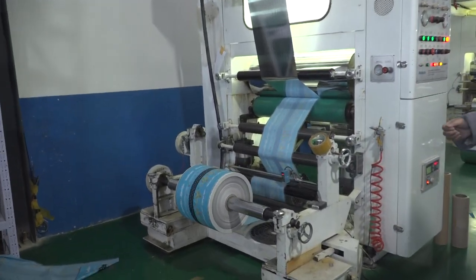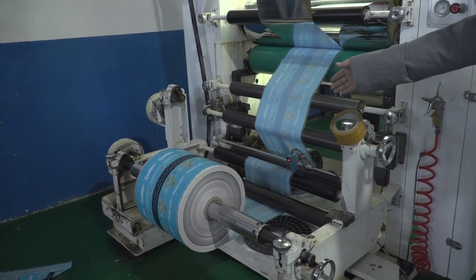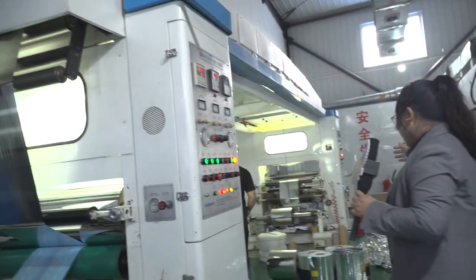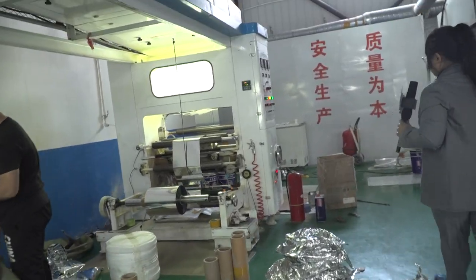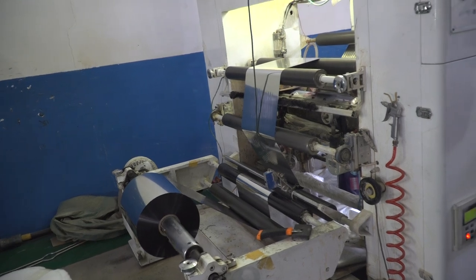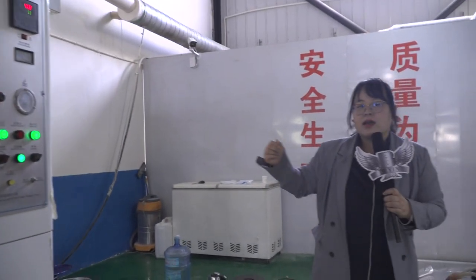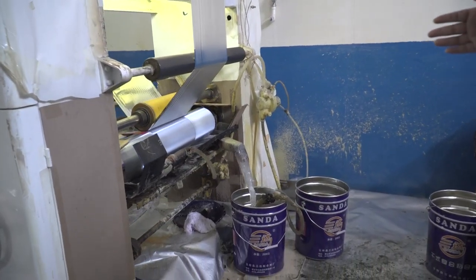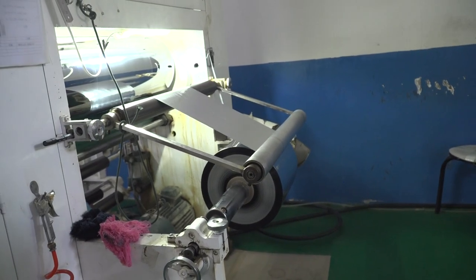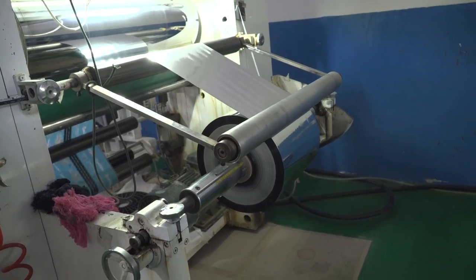For example, this one. This is the offset layer — the printing layer. It seems like it's MOPP, a matte layer. And then we need to meet another layer. Here is the middle layer — it's a foil layer in the middle. How do we make lamination? We need glue. The foil layer and the offset printing layer meet each other with glue. And when the glue is dry enough, it will be like this. The upper side is the printing and the other side is the foil layer.